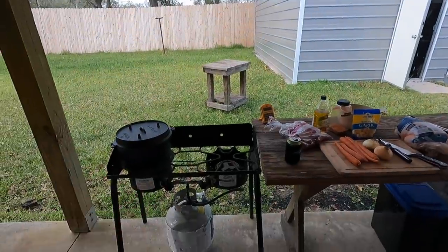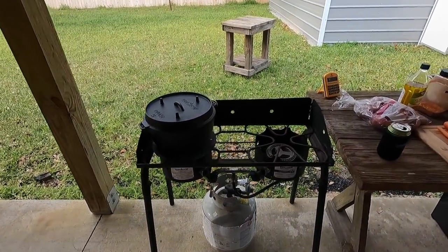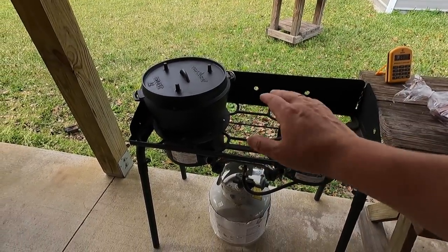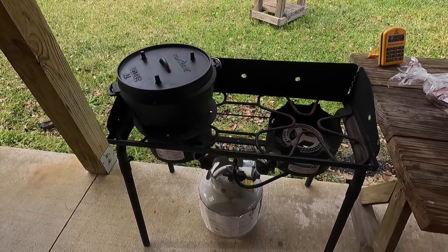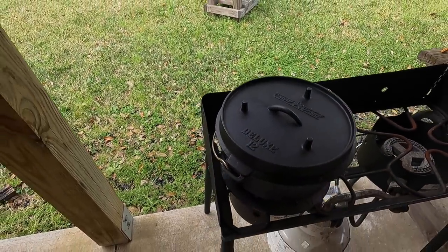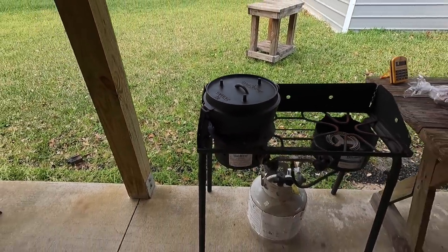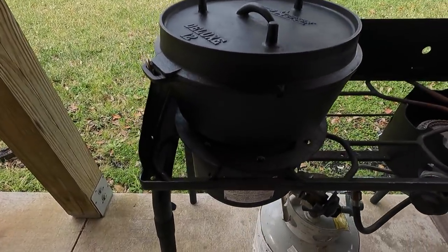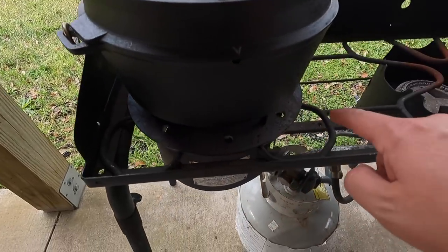Let me turn you around and show you the setup. I'm going to show you something new that I'm testing out here as well. I'm using the two-burner Camp Chef outdoor stove right here, and then we've got our 12-inch deluxe camp oven. Before we get into this, I want to talk about what I'm doing right here — you might notice this deflector plate right there.